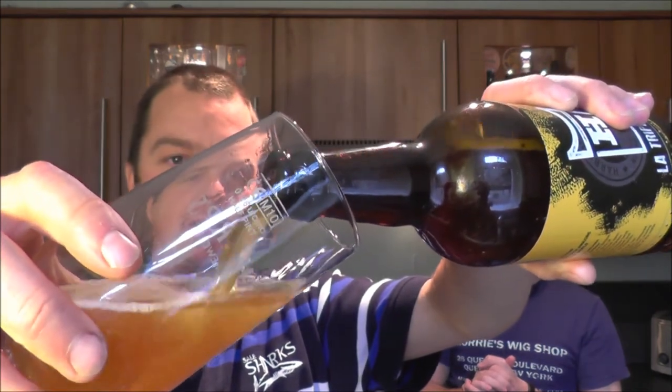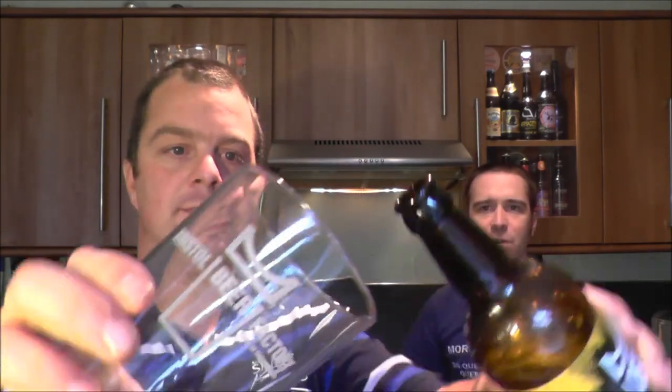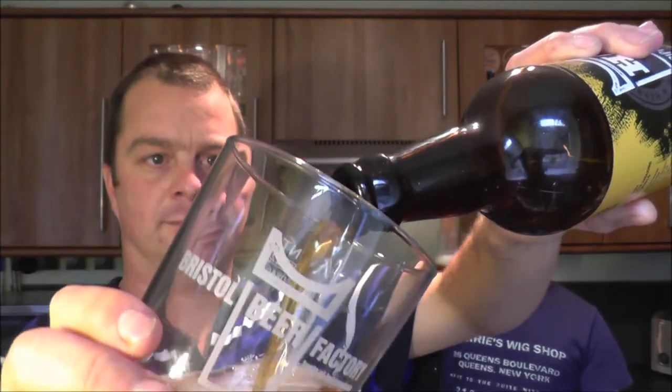So what style of beer is this, Chris? I'm guessing this is a Belgian Triple — well, I'm not guessing, it says it's a Belgian Triple. But it's a hoppy one, it's got a hop character. And that's one of the things Bristol Beer Factory do very well — being able to stick hops in things.